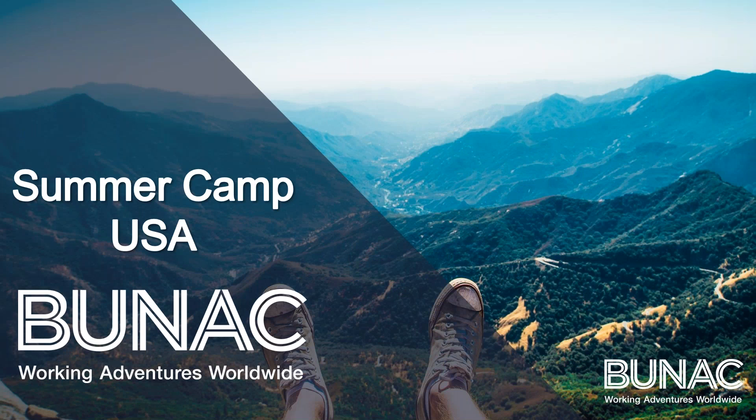Hi, I'm Niamh. I am the Summer Camp USA specialist here at BUNAC. Today I'm just going to be talking to you all about Summer Camp USA, all the ins and outs, everything you need to know, and hopefully we can get you booked on.